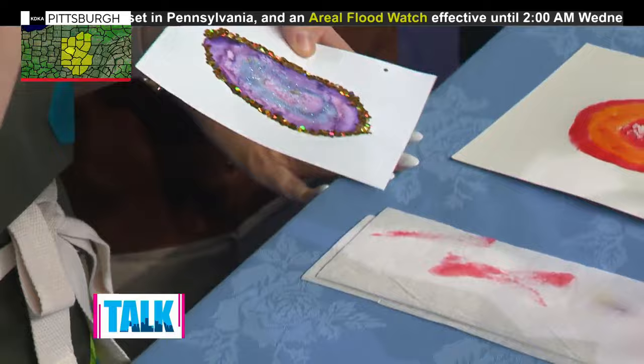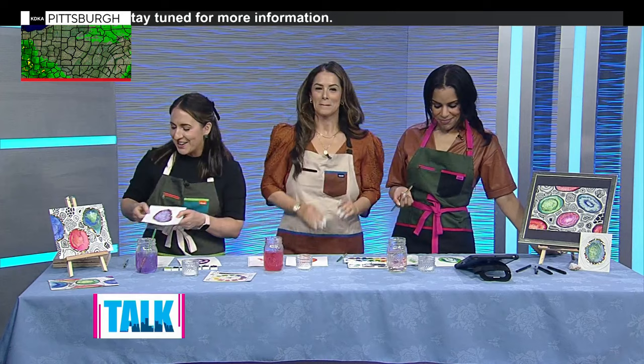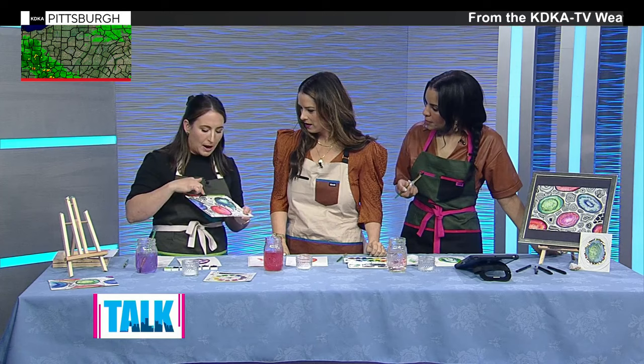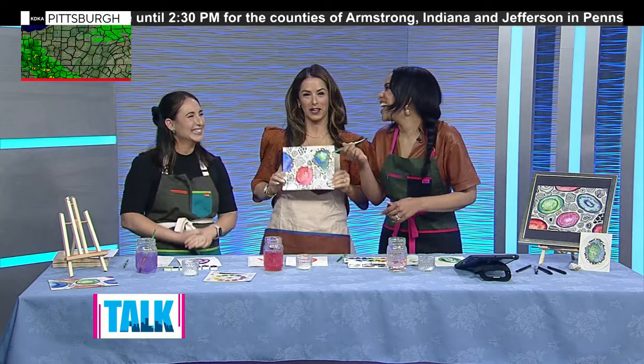Once it dries, I like to have students do a little ring of glue around the edge and add some glitter or Sharpie detail. That's so pretty! You can cut them out, add patterns, or even frame it when you're done. It's so relaxing, and when you combine it with patterns — this type of pattern is called Zentangling — you're drawing a blob and doing repetitive lines. It is so meditative, and you'll end up with a gorgeous piece of art that you and your children will be very proud of.